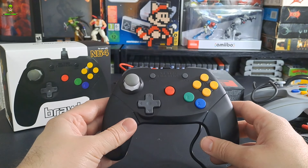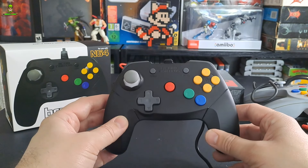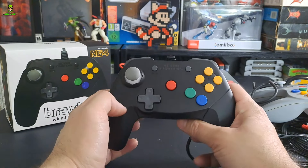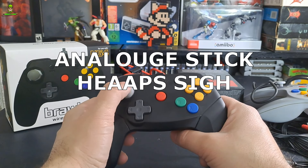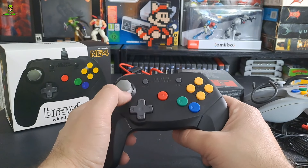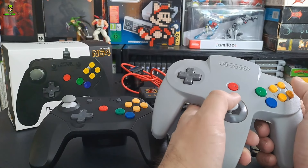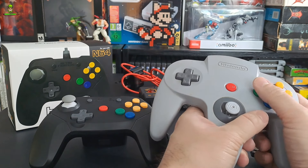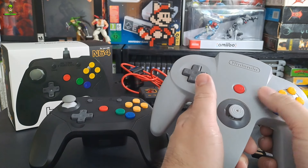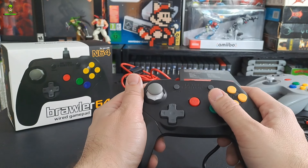I want to talk about this controller. I've used third-party controllers previously for the Nintendo 64, but this is by far the best one I've ever used and that is no exaggeration. There are a couple of reasons why - the design really feels more like an Xbox Series X or Xbox One controller. I think the C-stick is the best thing about it; the movement and how smooth it is in motion is just way beyond what the original C-stick is able to do. The positioning of the controller itself is also great - naturally for FPS games I would hold it and use the C-stick for motion, and now it's just naturally like this.